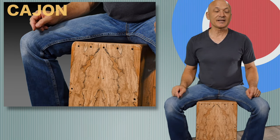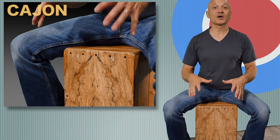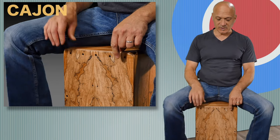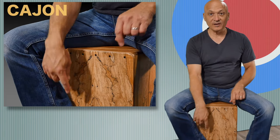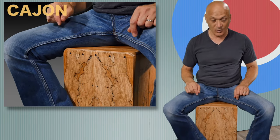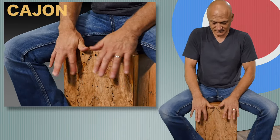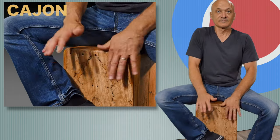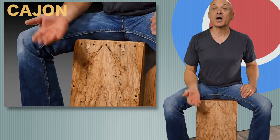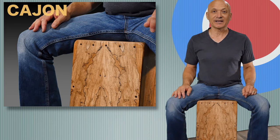Another thing you can try, just for fun: put the four corners of the cajon down on the ground, and then you can put your heel of your foot, of your shoe, into the head and move it up and down while you're playing. This is a common effect that many cajon players will use, and you can try that as well and have fun with that.